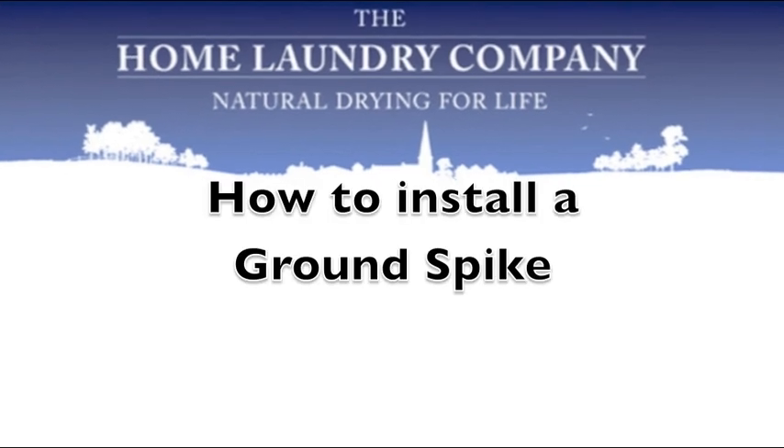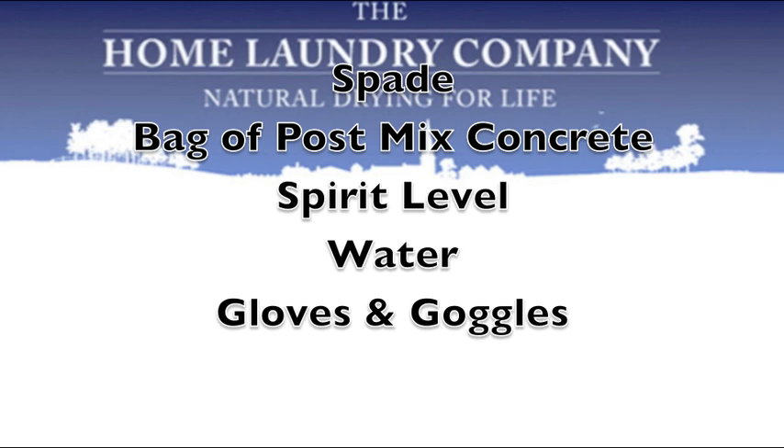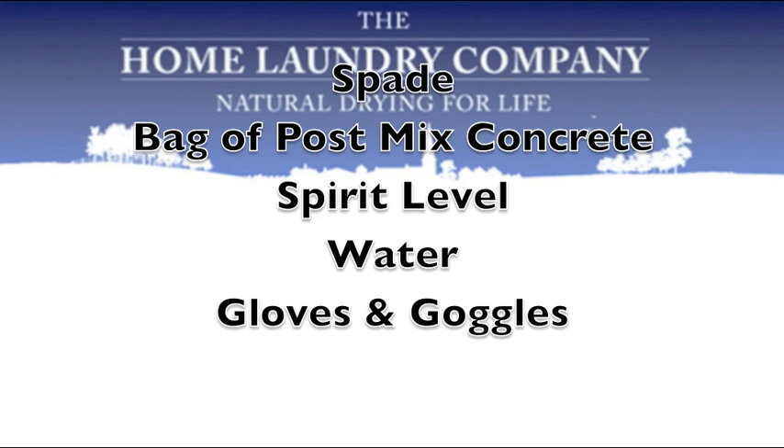This video will show you how to install a ground spike for a rotary washing line. You'll need a spade, a bag of post-mix concrete, a spirit level, some water, and maybe some gloves and goggles.